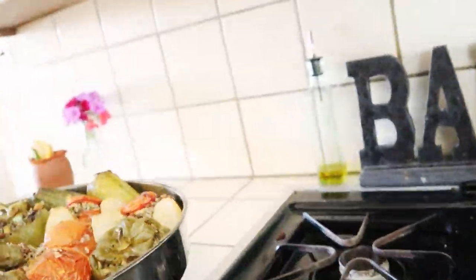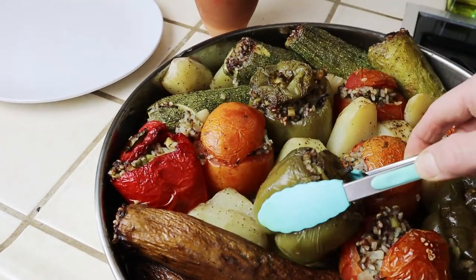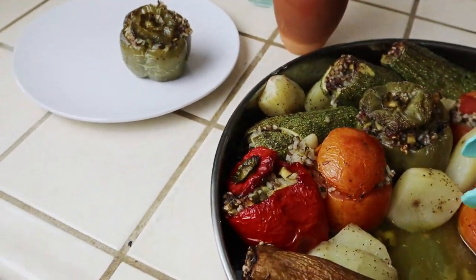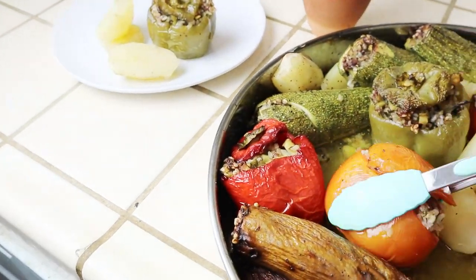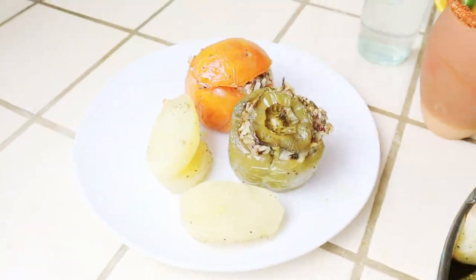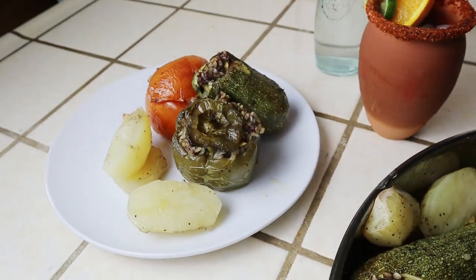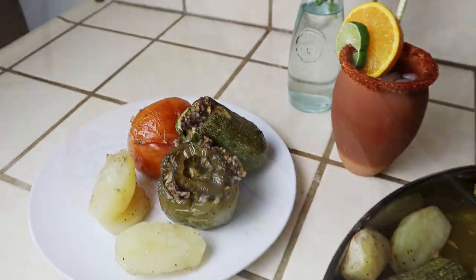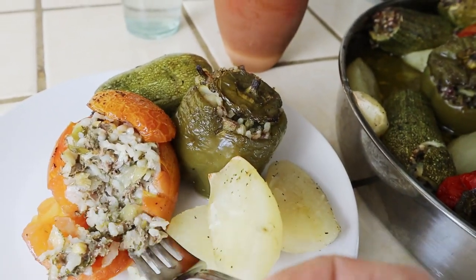This is going to go into a 350-degree oven for two hours. This is what they look like when they're done. Check them halfway — you might need to cover it with foil or add some more water to the pan if it's burning. The rice should be nice and tender inside. These yemista are just so amazing. Just one bite is going to make you feel like you're in the Greek islands. I really hope you guys enjoyed this video. Don't forget to comment, like, and subscribe down below, and stay tuned for more quick and easy recipes.